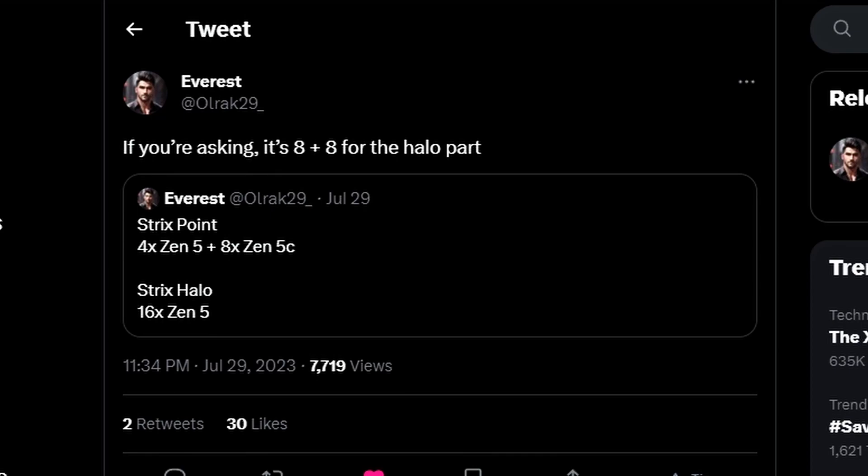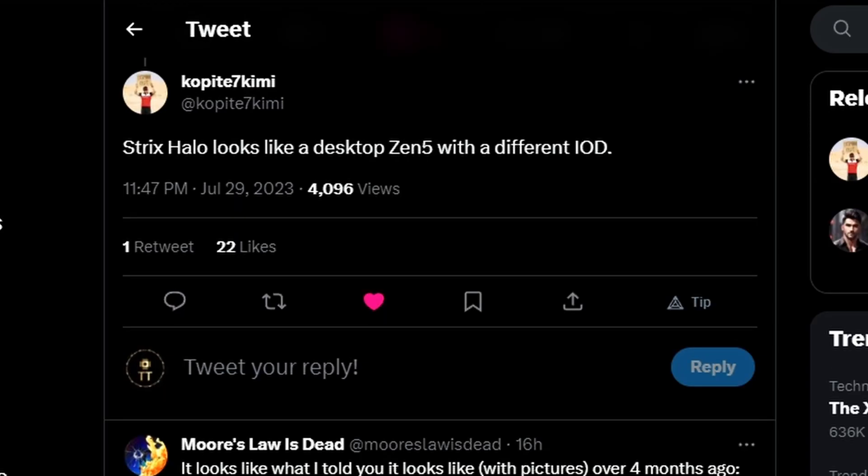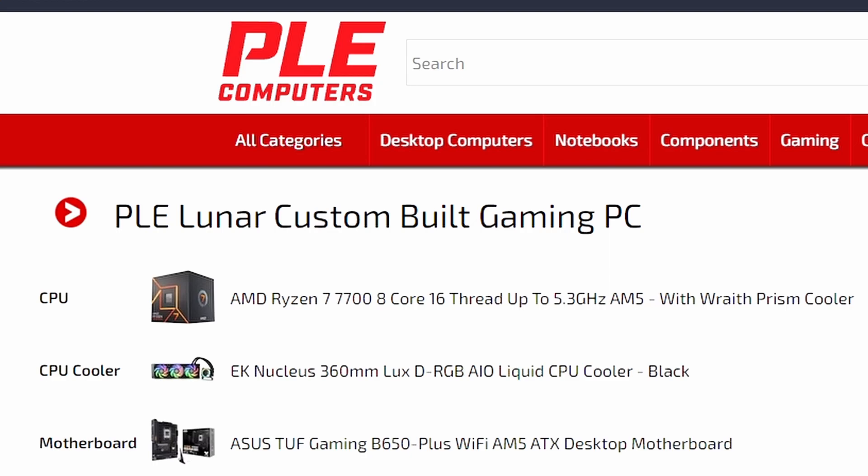To clarify: Strix Halo is 8x Zen5 plus 8x Zen5C in a multi-chip module configuration. Strix Point, however, is not multi-chip — it's monolithic. Additional information from Propite7 Kimi notes that Strix Halo looks like desktop Zen5 with a different I/O die — similar to Granite Ridge, which is the desktop Zen5 CPU — but Strix Halo is the APU variant.